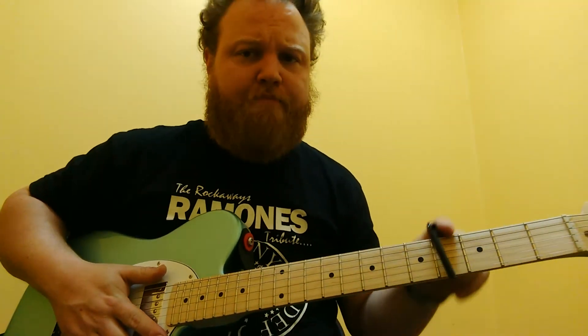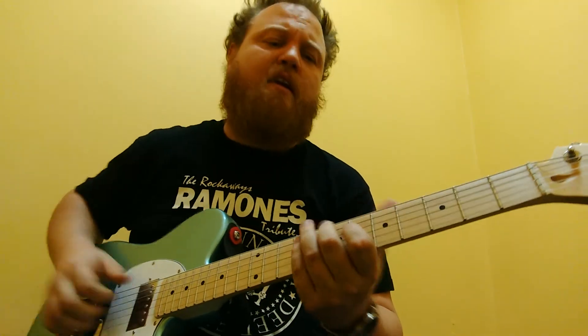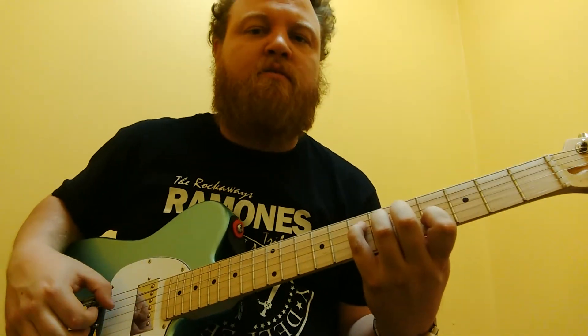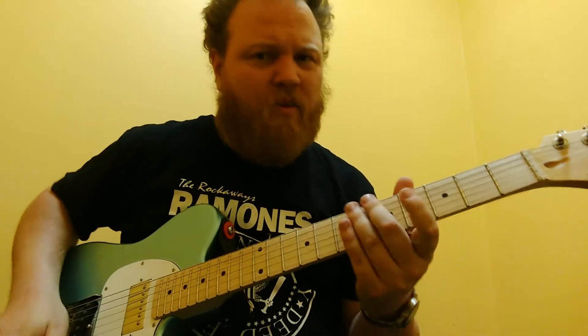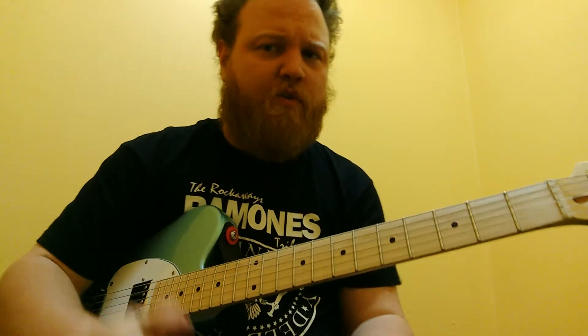That makes it really easy. But like I said, it doesn't sound anywhere near as cool as the way those notes just wash over each other and combine. So that's it. Enjoy.